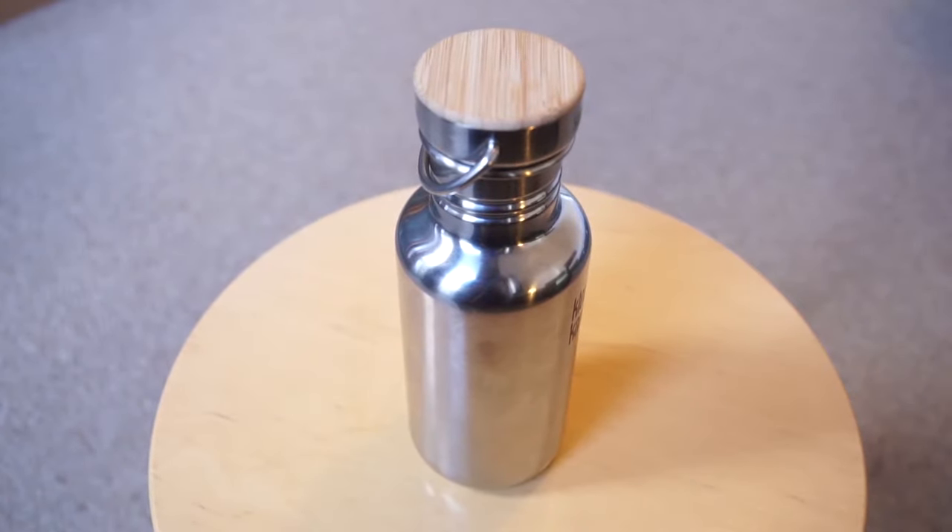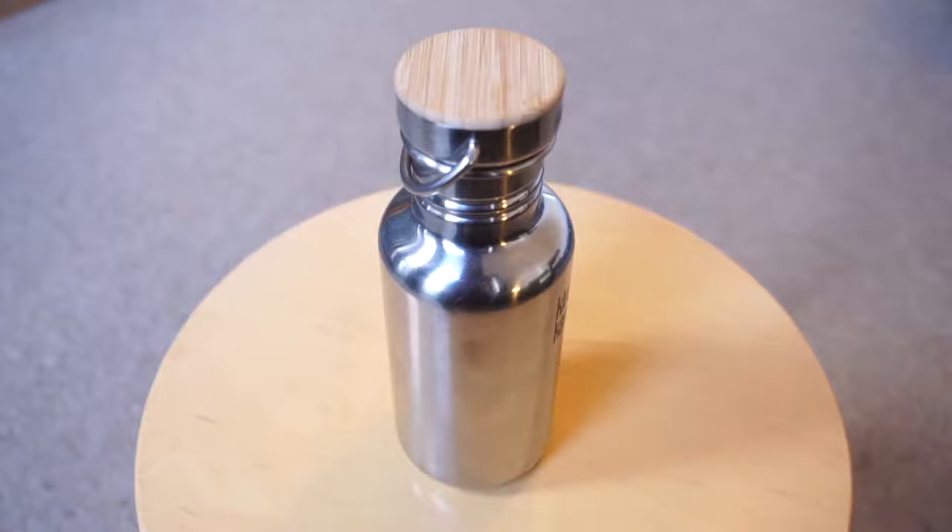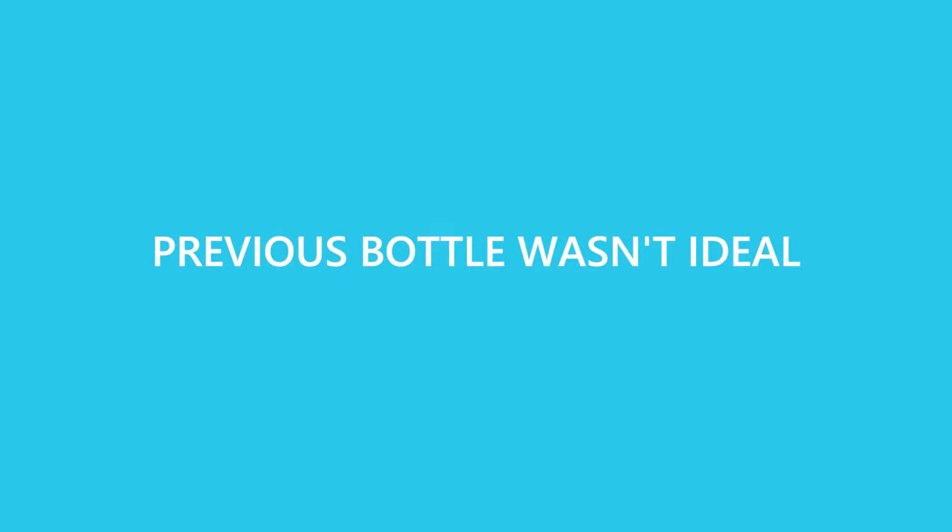Hey everyone, welcome back. As you might have seen in a couple of my previous videos, I got this new water bottle for Christmas — it's the present my parents got me. In today's video I want to let you know a little bit about it and what it's like to use, but more importantly I want to share the reasons why I wanted this particular one. I'm hoping the points I make are transferable to any purchases you're making in the near future, toward more sustainable choices.